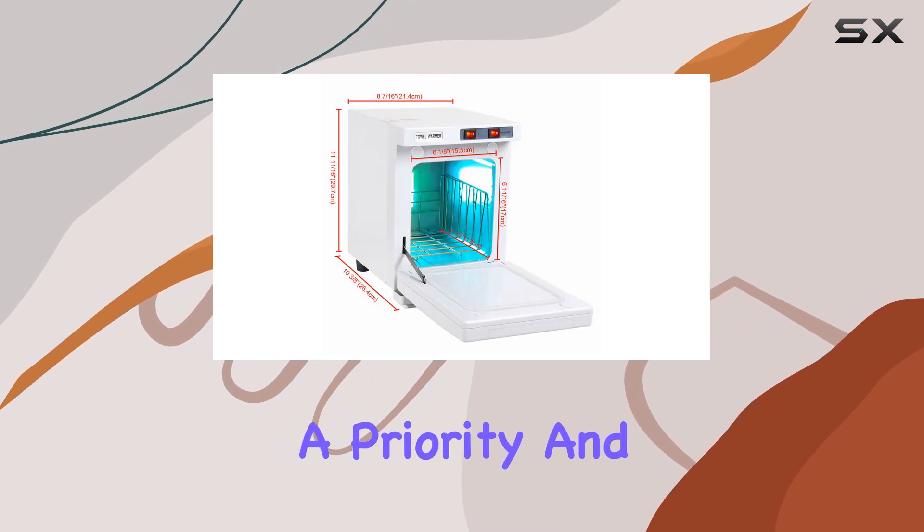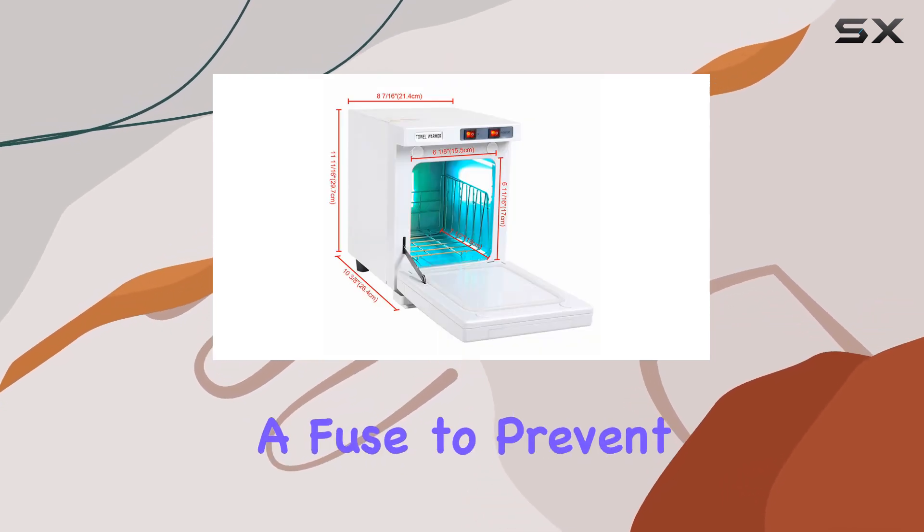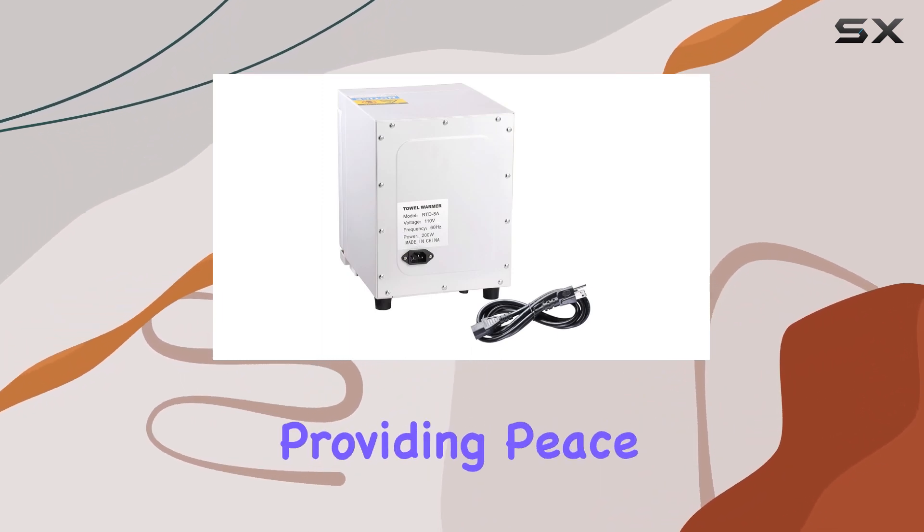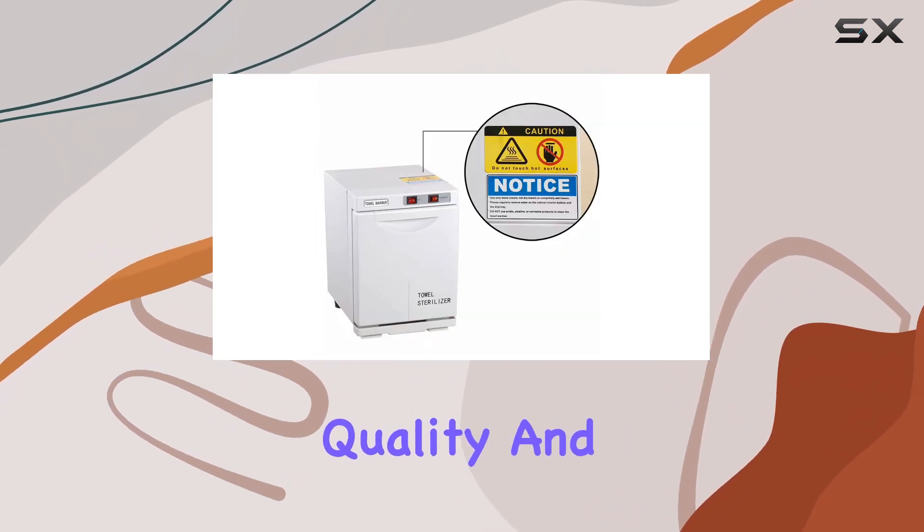Safety is always a priority, and this unit is equipped with a fuse to prevent overheating once it reaches the preset temperature. Additionally, it's UL-certified, providing peace of mind regarding quality and safe use.